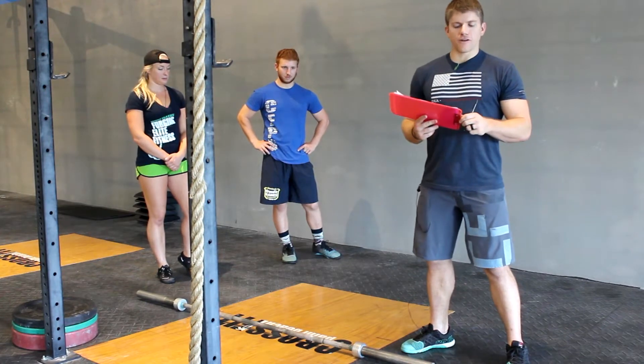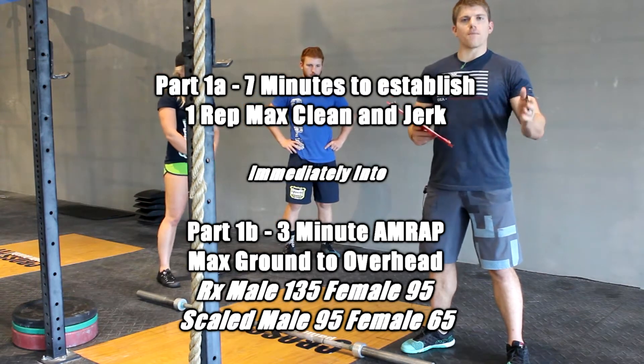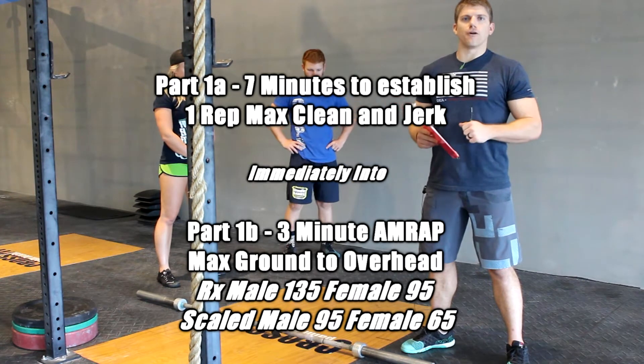In 1A, you're going to be doing seven minutes to find a one rep max clean and jerk. Both partners will be finding a one rep max. Then we're going to go immediately into part B with no time in between, and part B is going to be a three-minute AMRAP of ground to overhead.